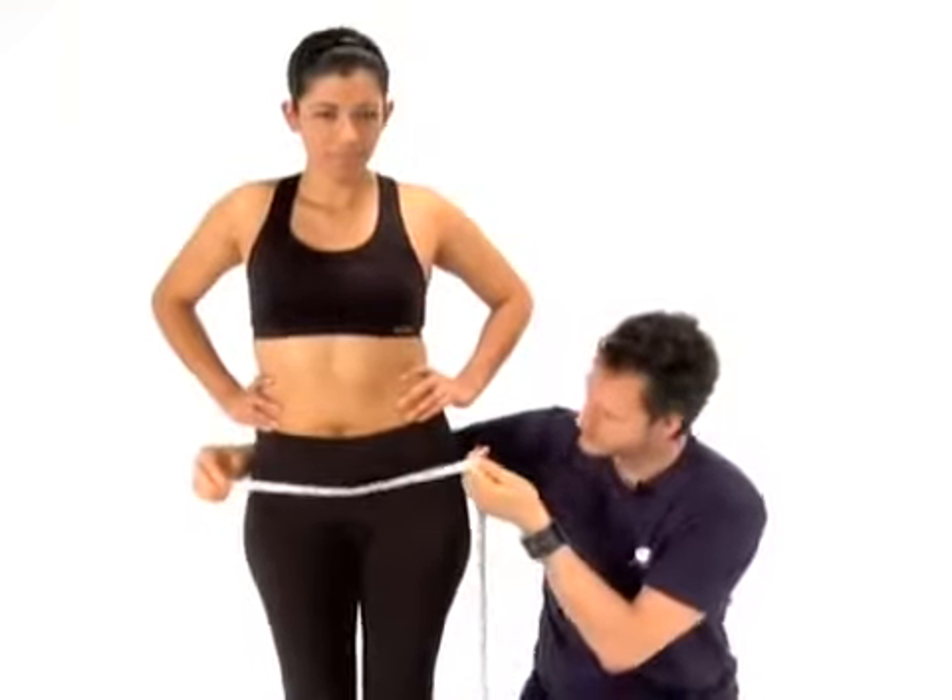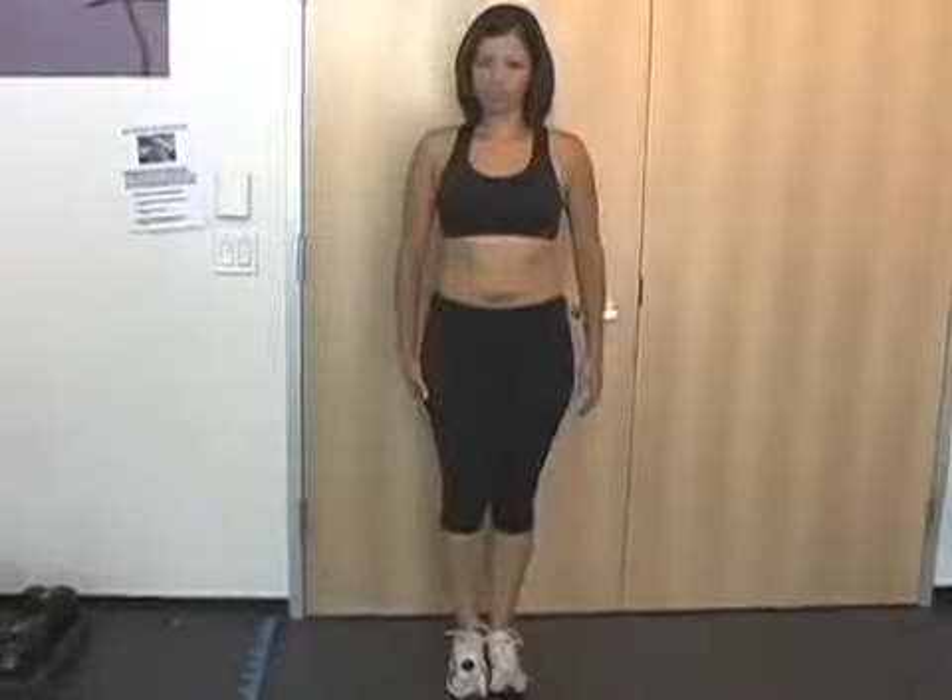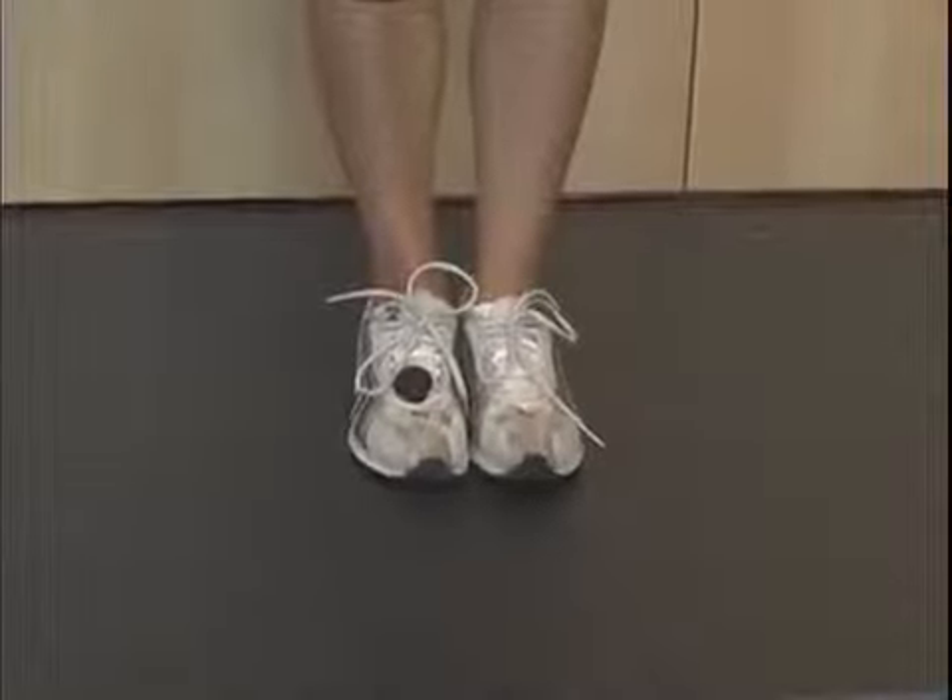Now your hips. When taking your hip measurements, it's important to make sure that you're including the widest part of your butt. You want to make sure that your legs are completely together and your feet are touching.